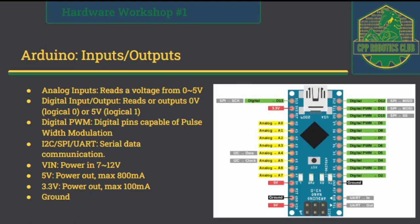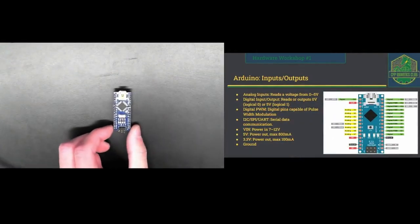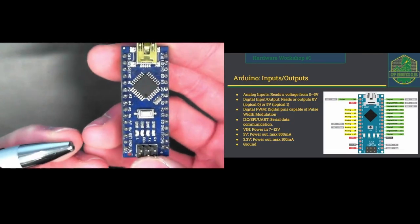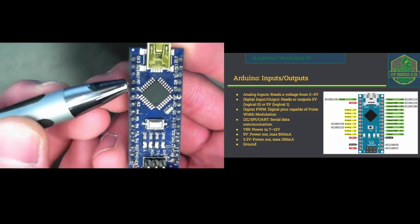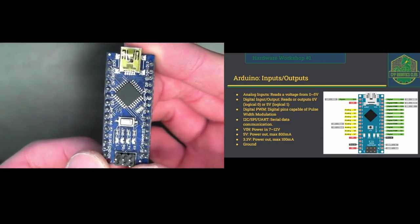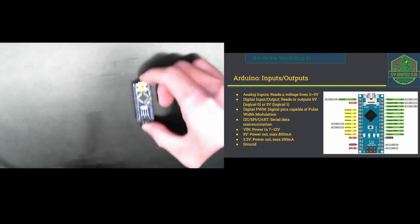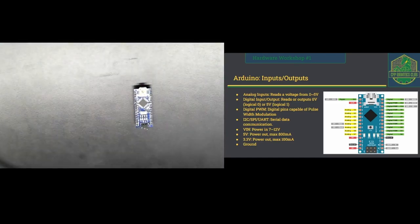I'm going to quickly go over all the input and output pins on our Arduino. On the left side you see the yellow pins — those are the analog input pins. Their function is basically to read the voltage feeding into those pins and convert it to an integer number ranging from 0 to 1,023. This is possible due to something called the analog-to-digital converter, which you'll learn about later in your college courses. On the software side, you use a function called analogRead to read the voltage from these pins and get a corresponding integer number.